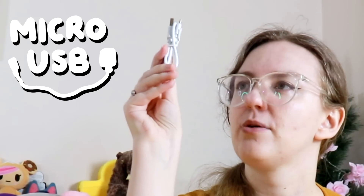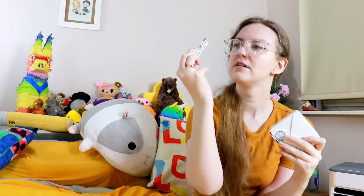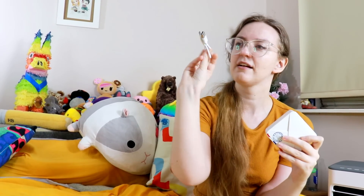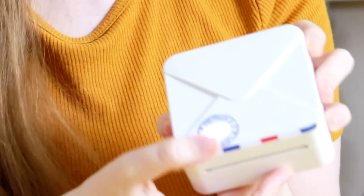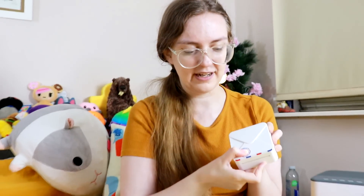To charge it, we just use this little USB cable. Chances are you've got one of those lying around the house — it's pretty common. To turn it on, you just press this button here. It's glowing! And that's how you know it's on. Then you just hold it in to turn it off. That's literally all the functionality you do with the printer itself because it's all done through Bluetooth.